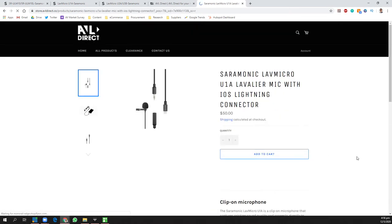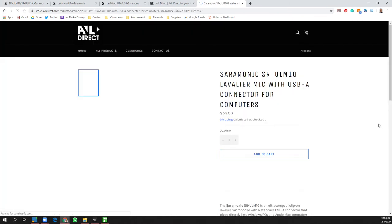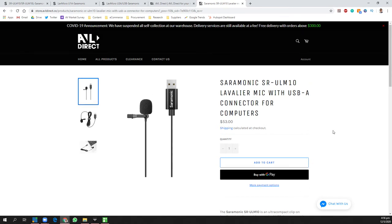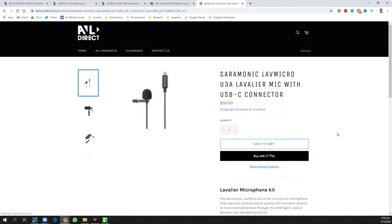Pricing: the U1A is going for $50, the ULM10 is going for $53, and the U3A is going for $50 as well. At an average of about $50 each, these microphones are very good value for money if you want to get great audio out of your mobile phones or laptops and get away from the built-in microphones, which tend to be a little tinny and not so great for videos.